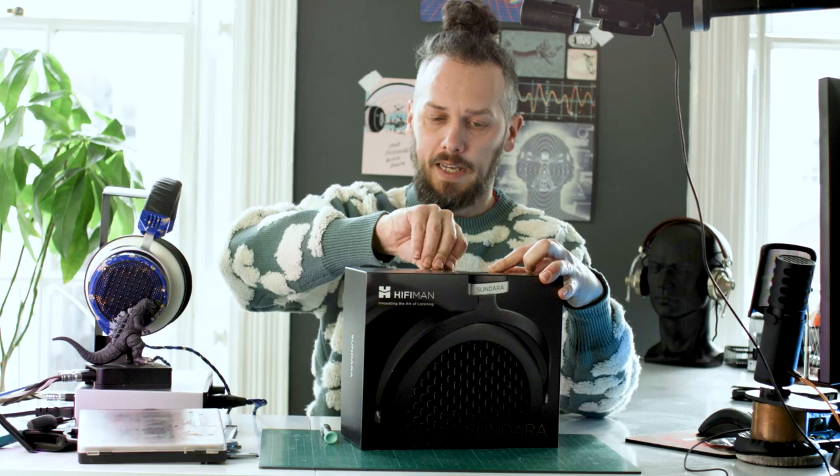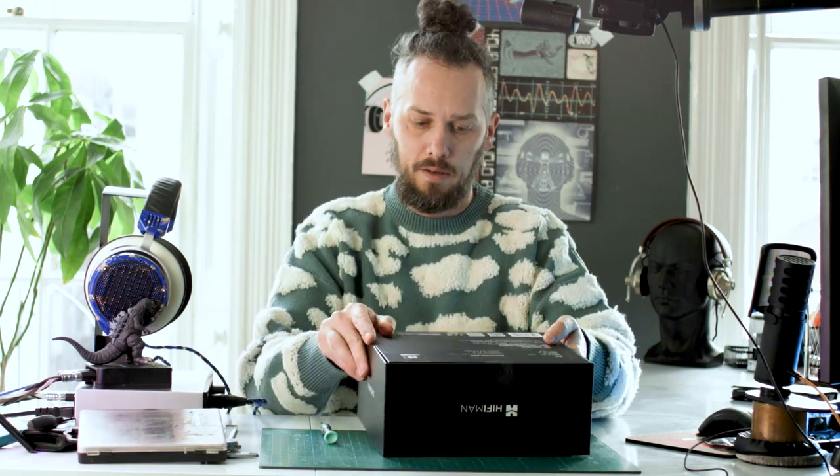I've recently managed to get in touch with HiFiMan and we are going to become a dealer. We've just started stocking the HE400SEs. We might start stocking these and some other models as well — if there's any other ones in the range that you reckon we should take a look at, let me know.